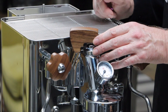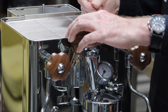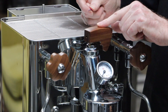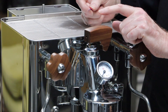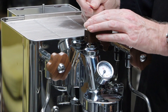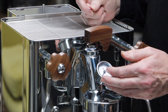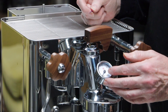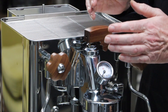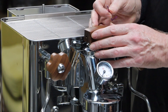Without further ado, let's have a look at this paddle. What's the purpose of the paddle? First and foremost, it's not a pressure profiling device — this paddle does not alter pressure. What it does is reduce or increase flow rate through the E61 group head and over your coffee puck, and that will also give you a reduced pressure reading on the E61 manometer, because it takes longer with a reduced flow rate of water for pressure to build in the group head.